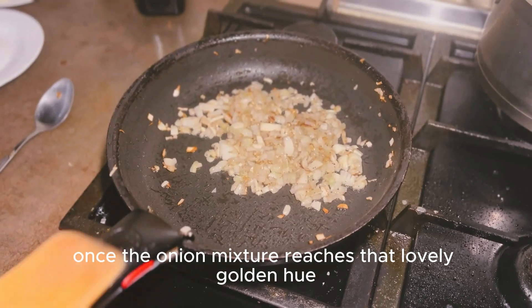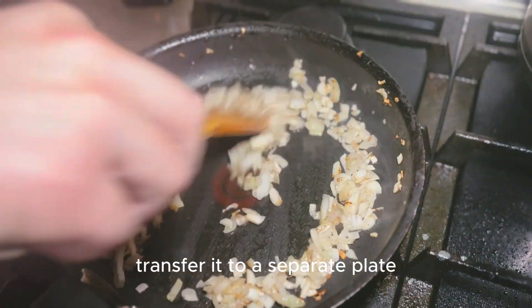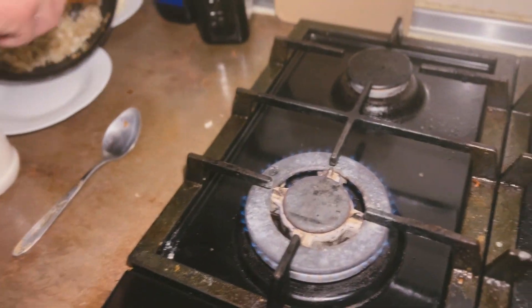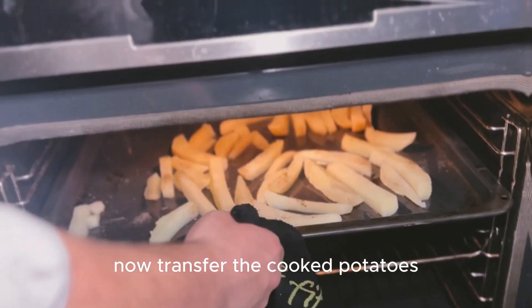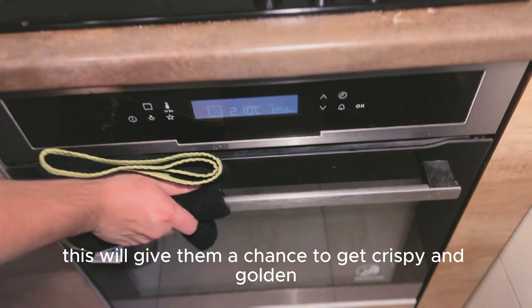Once the onion mixture reaches that lovely golden hue, transfer it to a separate plate. Now transfer the cooked potatoes onto a baking sheet for about 15 minutes. This will give them a chance to get crispy and golden.